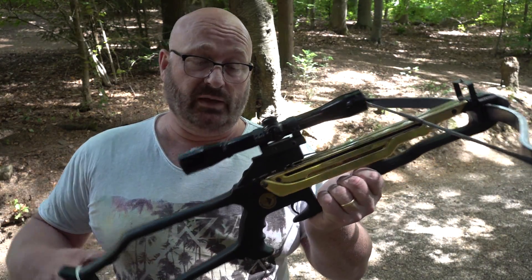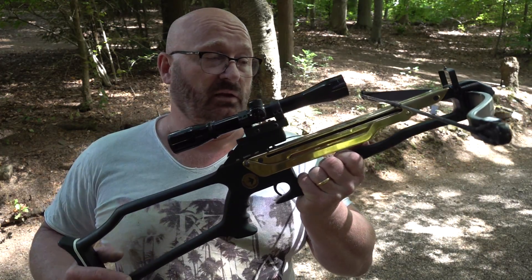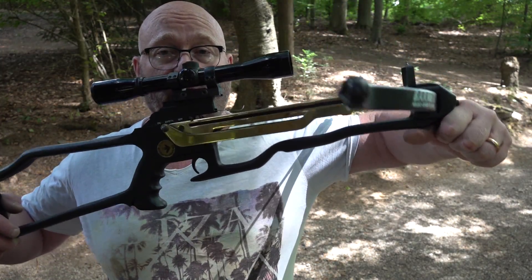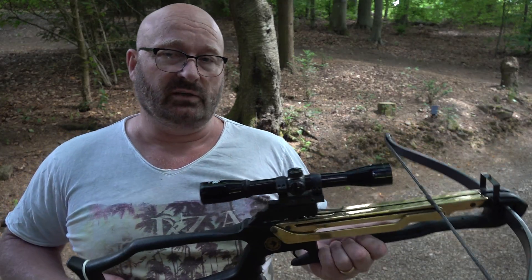Of course a modern version would also get a better telescopic sight, and what this would immensely benefit from is a front handle attached here — it would make it so much easier to cock without putting it down on the ground.